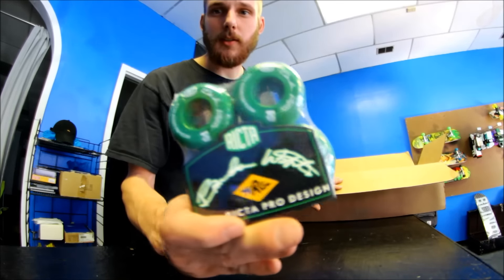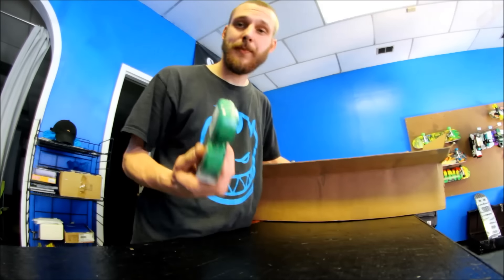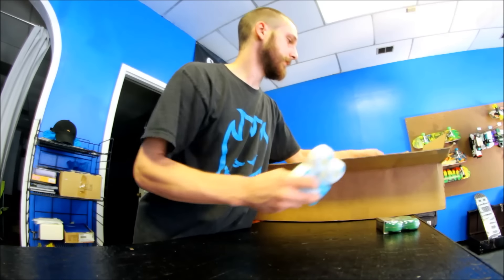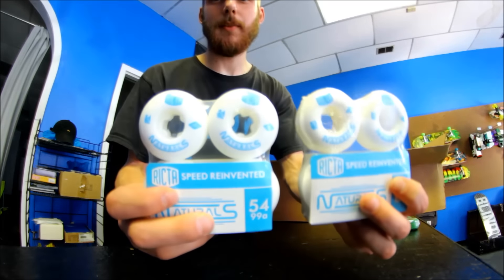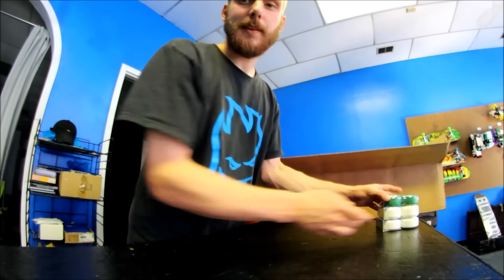Somebody asked for these Richter Natural Brandon Westgate Pro Design wheels, so I picked them up for them. I went ahead and grabbed some extra too, because I figured if there's one guy in the area that's into Richter, there's probably more.